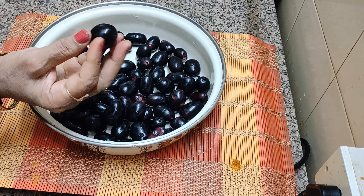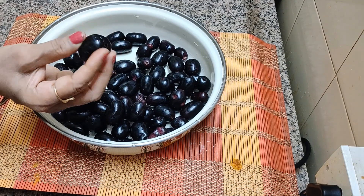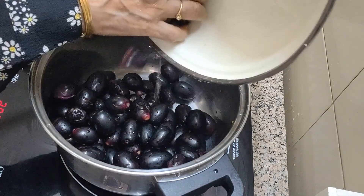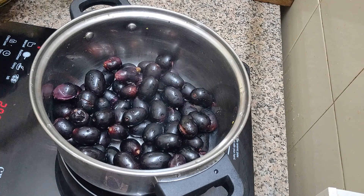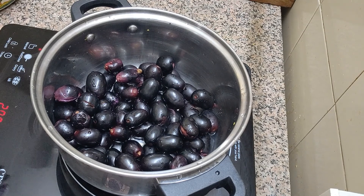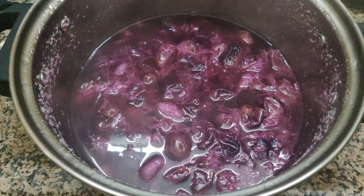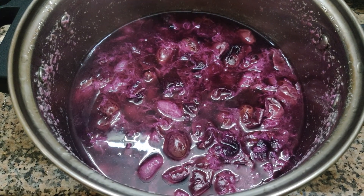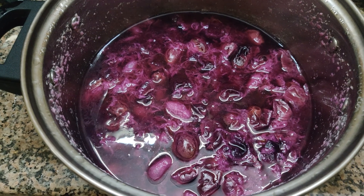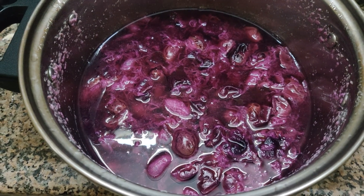It should be fleshy and not pulpy. It should be ripe but firm. You have to select like this. We should transfer the jamun in the cooking pan and add half cup water and we shall cook it covered till the jamun becomes soft. I have cooked the jamun and they are soft now. Now I have to wait till it is cool and then I will take out the pulp for the popsicles. You have to cook it first, then cool it and take out the pulp and discard the seeds.